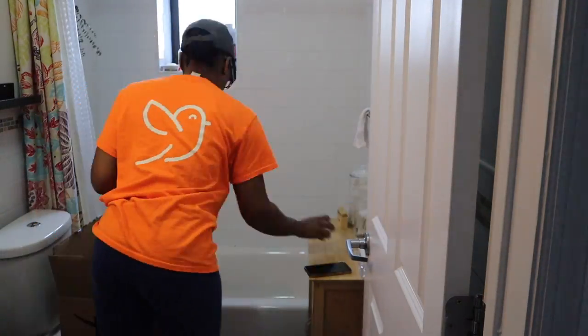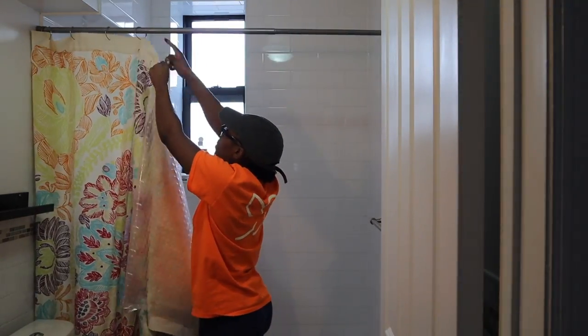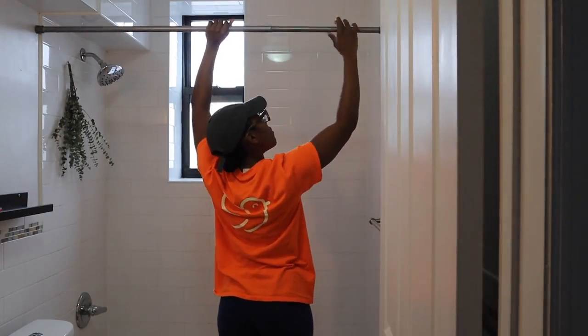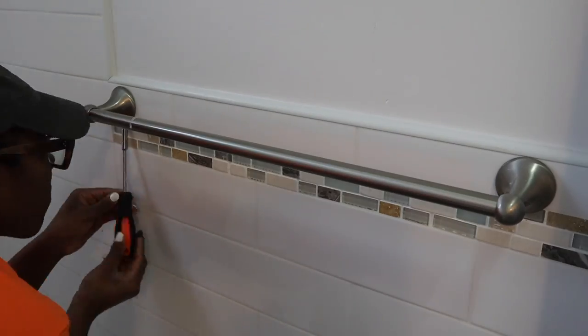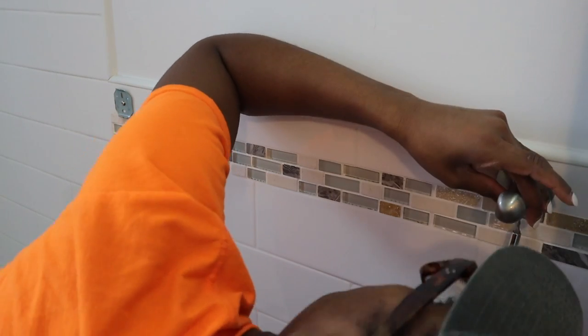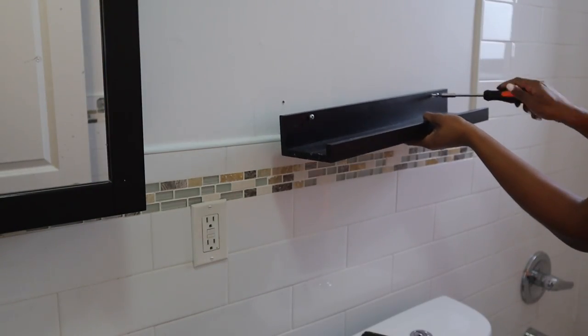First things first, we're going to clear out the bathroom. Most of the stuff that I took down I gave back to the maintenance man. Luckily he was cool with me changing up things in the bathroom. To take off all of the fixtures I'm using this screwdriver. I got a really handy toolbox from Amazon that pretty much has everything in it, so I'll be sure to link it down below. Some of the hardware was a bit worn down but I eventually got them all out.